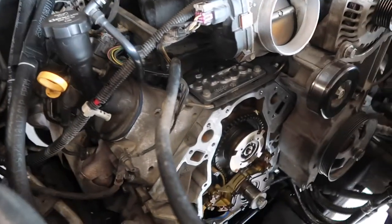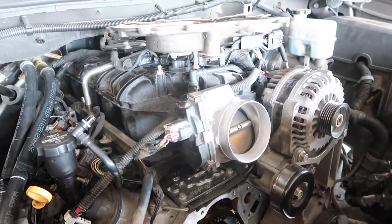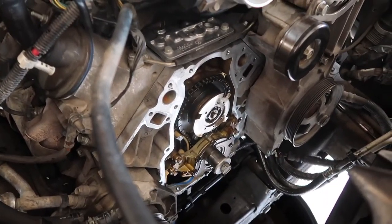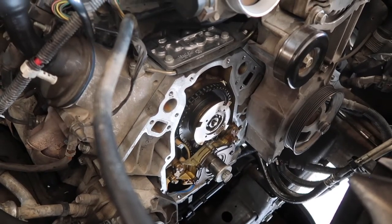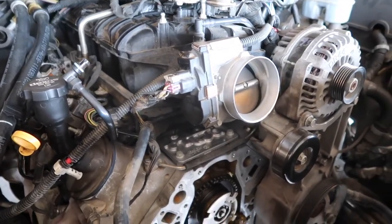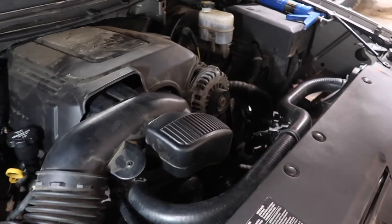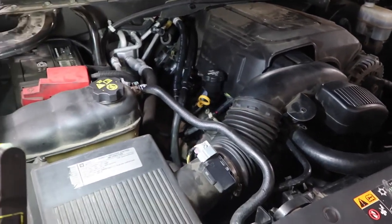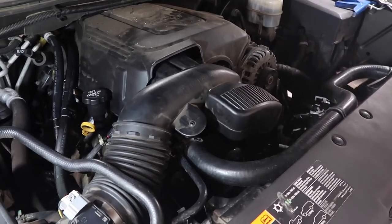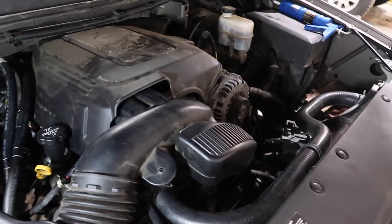Before I call it a day, I'm going to have to put this Escalade back together. I had to take the timing cover off to inspect some stuff back there. Gotta go ahead and put the water pump back on and add some coolant. I got everything put back together on the Escalade. All I gotta do tomorrow is just add the coolant. Right now it's quitting time, so I'll just go ahead and do that tomorrow morning.